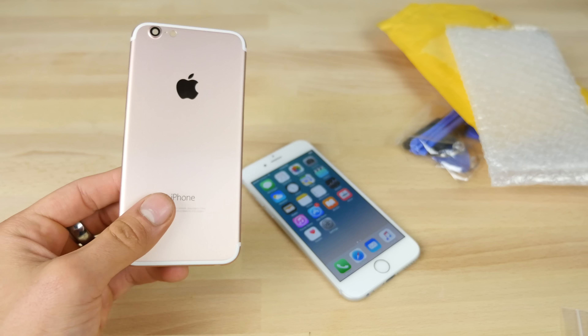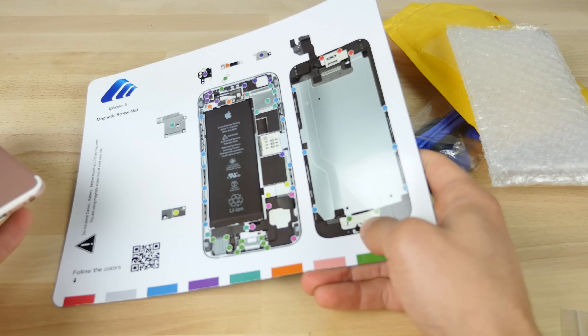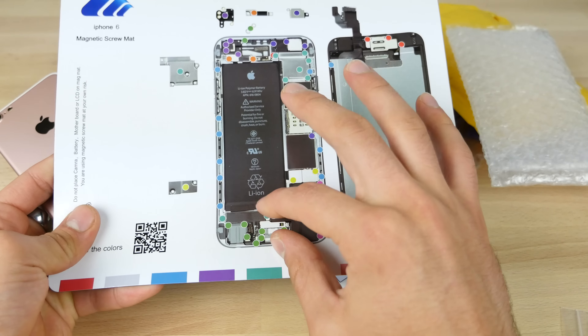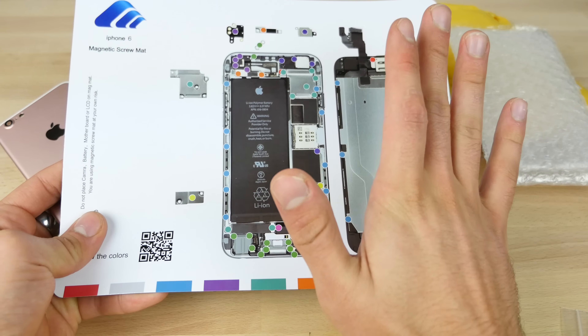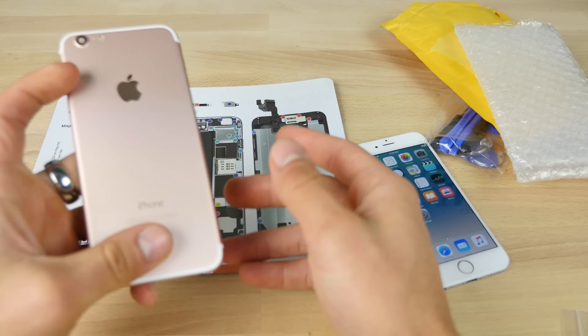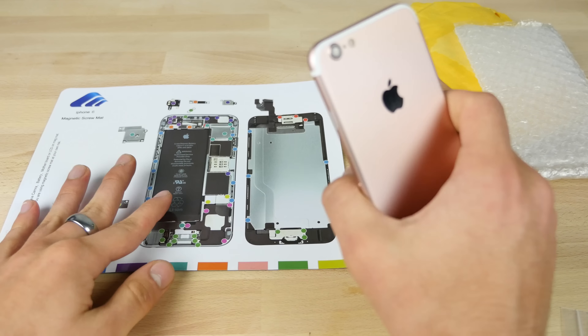I would recommend you guys get one of these — no brand in particular, but they sell them on eBay — just so you have a really neat way to lay out all of the internals while you're swapping them. It comes in handy. It's like five or six bucks or something like that, but it's totally worth it.